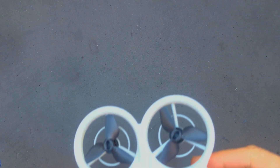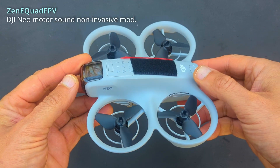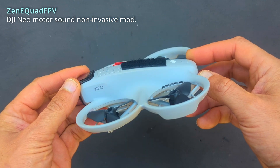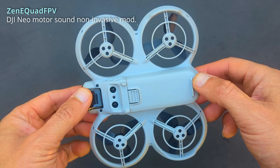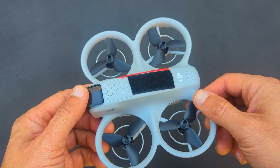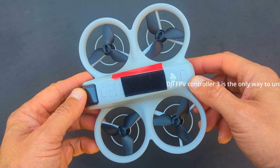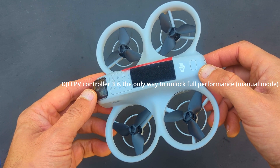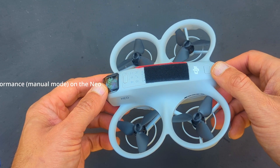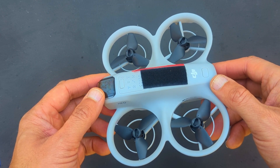I've been watching FPV drone and quad flying for a few months on YouTube — there are some amazing FPV pilots out there doing freestyle, racing, etc. I've been learning and practicing on various drone sims on my PC using the DJI FPV Controller 3, although initially I was using just a standard Xbox controller, but the DJI Controller 3 is definitely more precise.